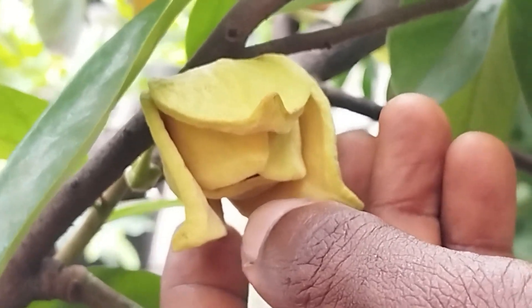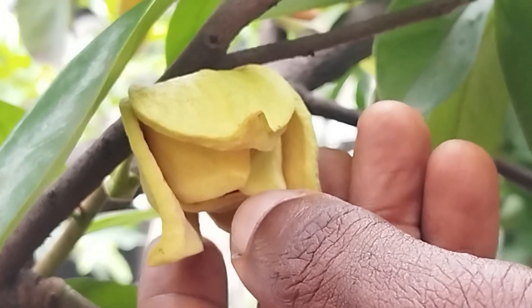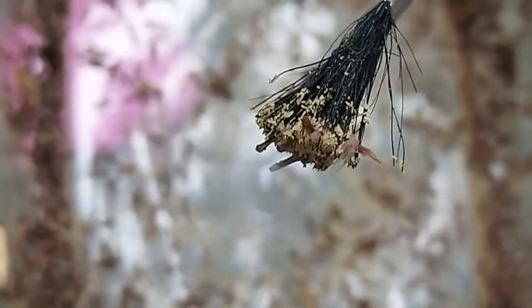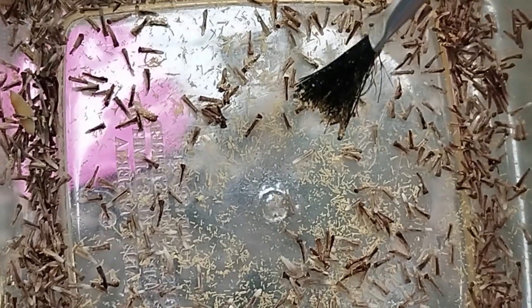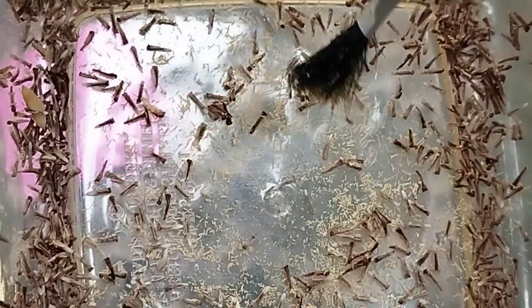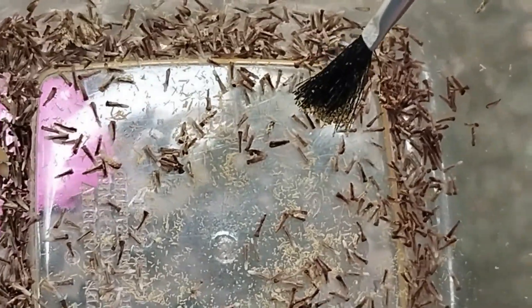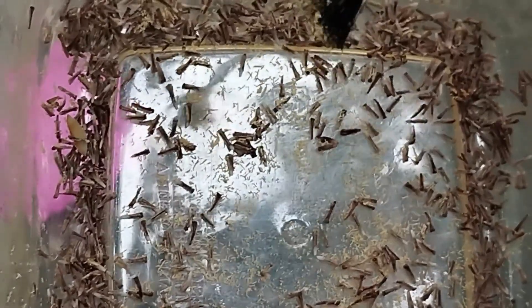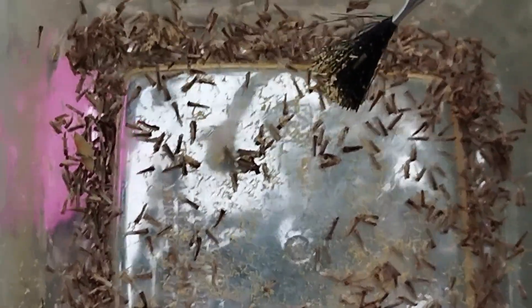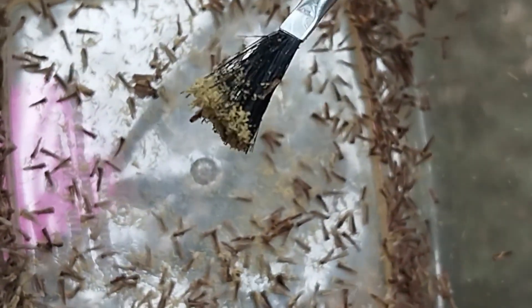I'm going to carry out the pollination process now. I have my pollen here, and I'll use a brush to apply the pollen to pollinate this particular flower. Pollen can be stored in a refrigerator for about two weeks, but you must ensure uninterrupted power supply. You can also keep it in a sealed container in a shaded area without refrigeration for just 24 hours. This pollen is a few days old and stored in the fridge. You can see the pollen on the brush.